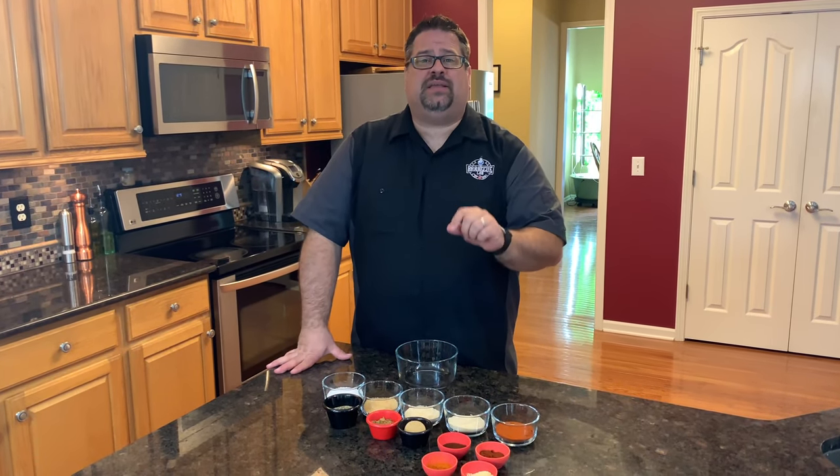Welcome back to The Barbecue Lab. My name is David Gafford and today we're going to teach you how to make The Barbecue Lab sweet and spicy rub.